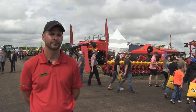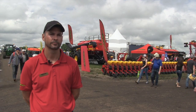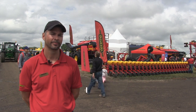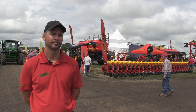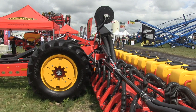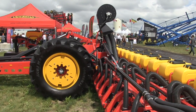Hey, it's Jessica Goose here with realagriculture.com at the Egg in Motion show outside of Langham, Saskatchewan. Joining me right now is Philip Korczak, one of the regional sales managers with Vatterstead. We're talking about the partnership right behind us — the Tempo TPL 24 and the Seedhawk 660 air tank. Tell me all about this and why farmers are going to want to use this in the future.